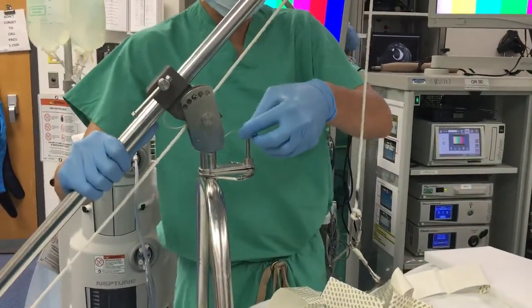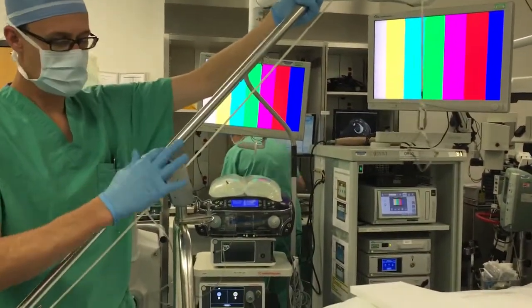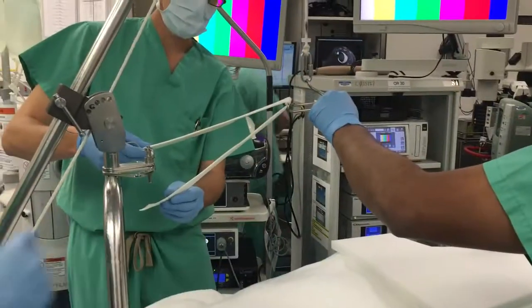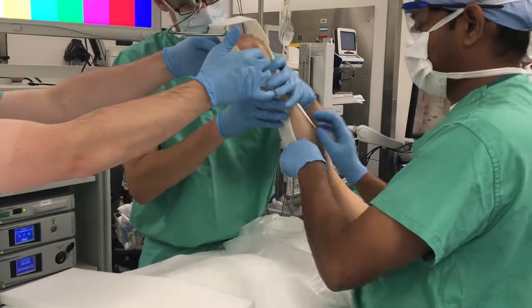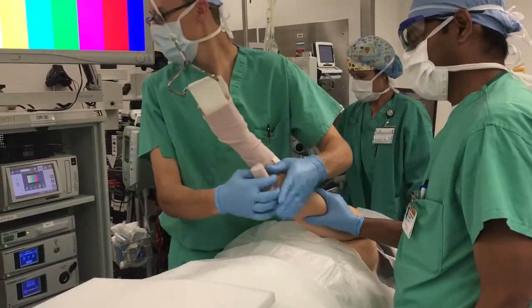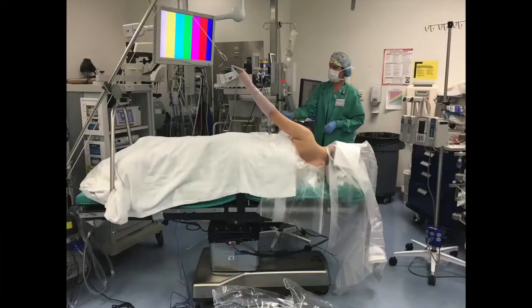The operative extremity must now be placed in traction. At our institution, we use a Dionics A-frame pulley system attached to the caudal end of the operating table. The A-frame is adjusted so the arm will be in full extension at the elbow when in traction. A skin trac made by Zimmer is threaded through the end of the A-frame, which is then attached to the patient's operative forearm, with care being taken not to compress the hand to avoid any neurovascular complications. The operative extremity is then wrapped in an ACE bandage and traction is placed on the other end of the A-frame. The senior author uses 10–12 pounds for women and 12–15 pounds for men.